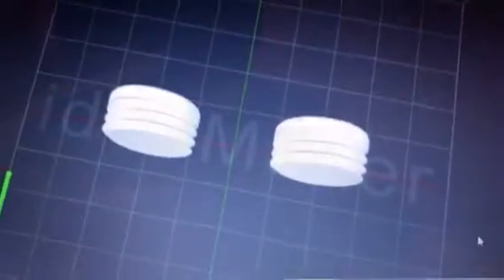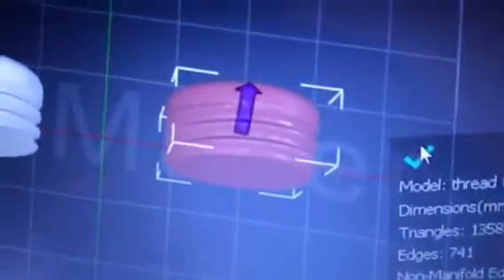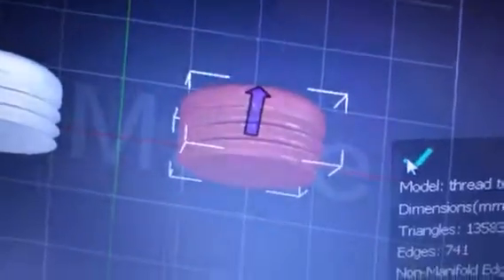I didn't realize I could do that — everything I had seen before says you need to click Edit > Make Solid and then drop it into a slicer as an STL. So I'm going to print these and check out the differences. You can see it better in this color — yeah, you can kind of see the artifacts there.